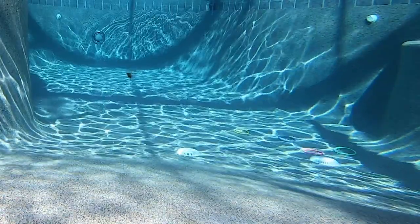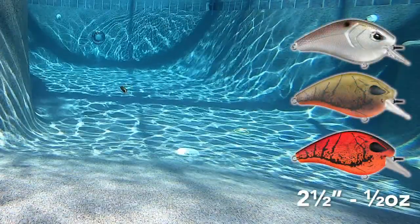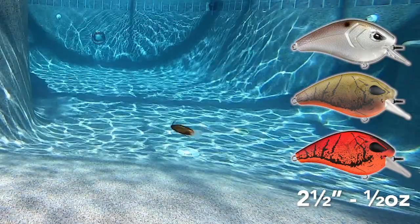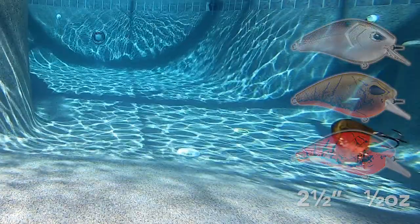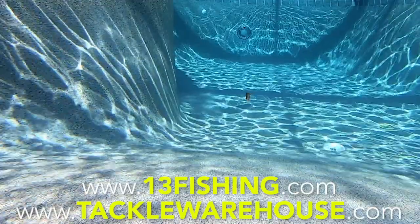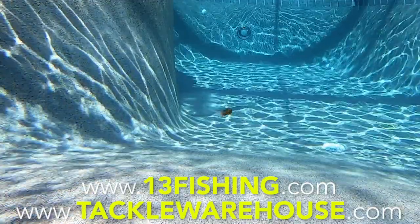The Flatty Daddy crankbait is 2.5 inches in length, weighs 1.5 ounces, and dives 3 to 6 feet deep. It comes in 3 colors and the retail price is $6.99. For more information, go to 13fishing.com or tacklewarehouse.com.